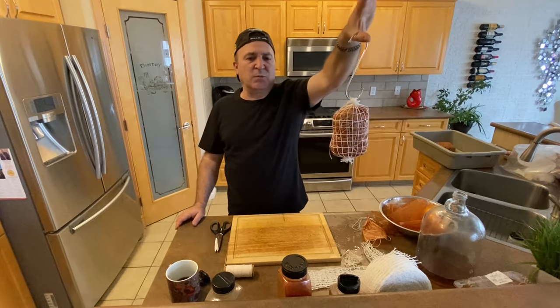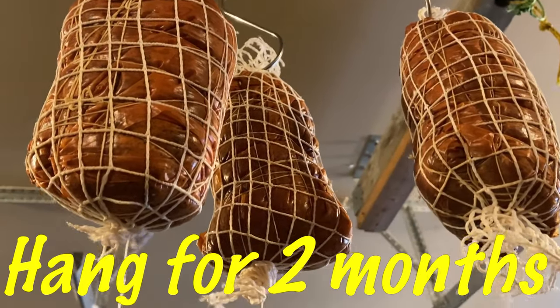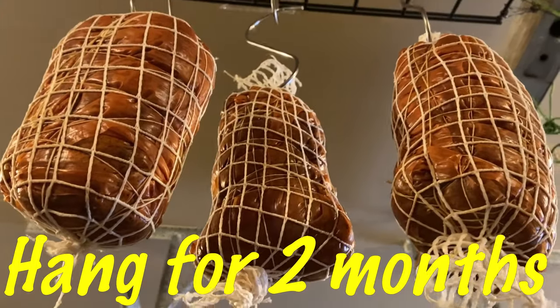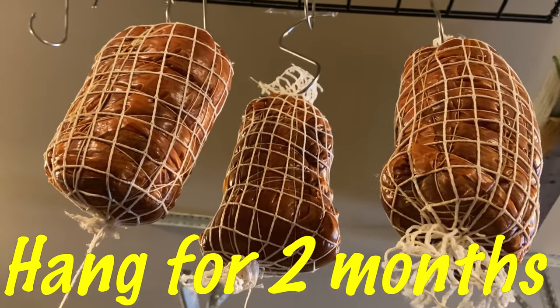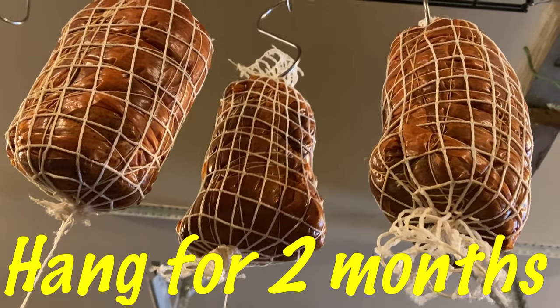I hope you guys enjoyed it and we'll see you again on the next one. We now have them nicely hanging and we're gonna let them hang for two months — and that'll be it. Hope you enjoy!